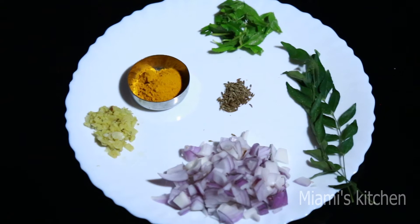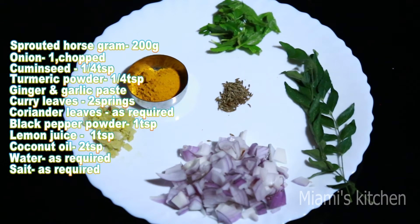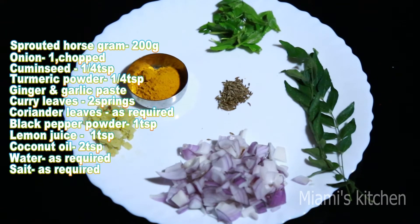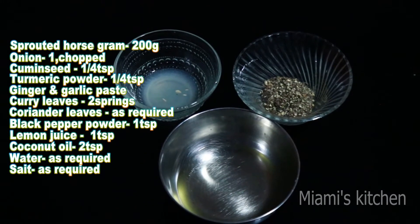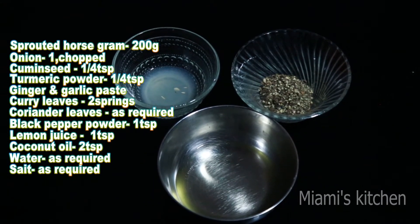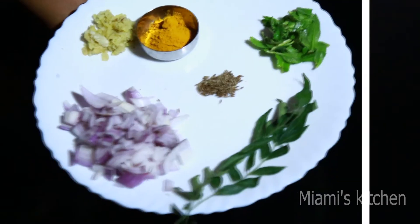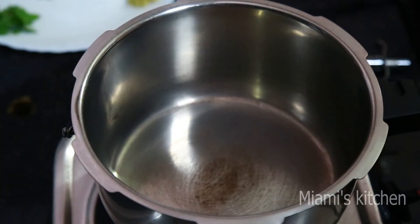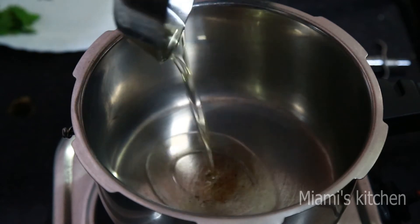1 cup of tea, 2 cups of tea, 1 tsp of tea, 2 tsp of tea. Let's have a cup of tea, let's mix it together. Then we will put 2 tsp of tea.